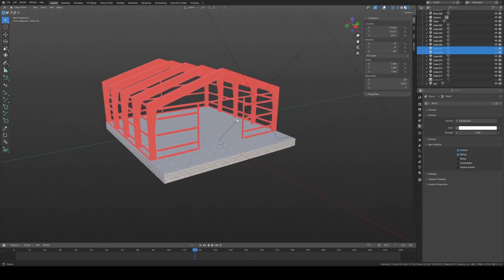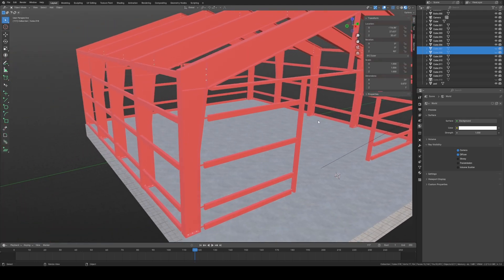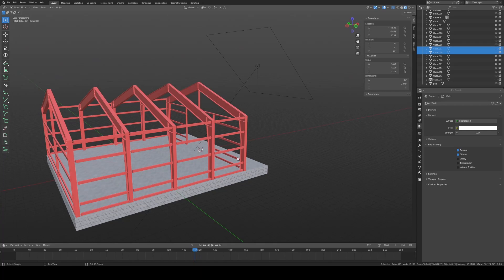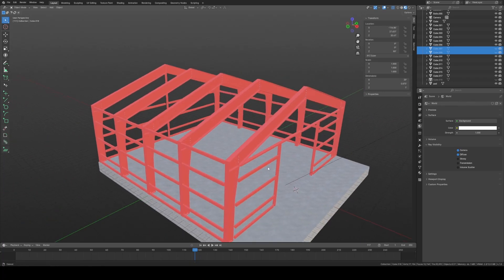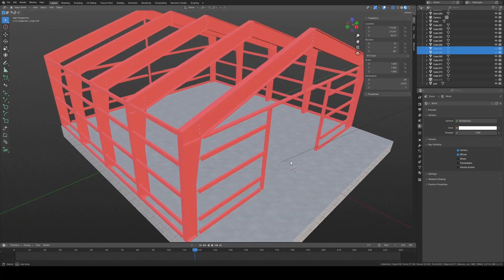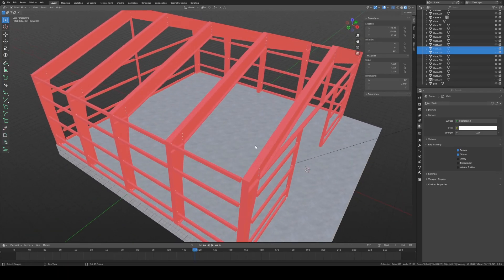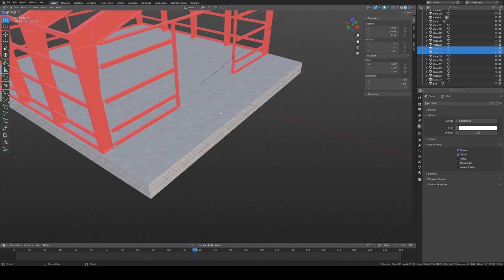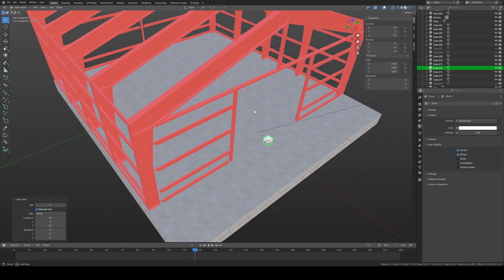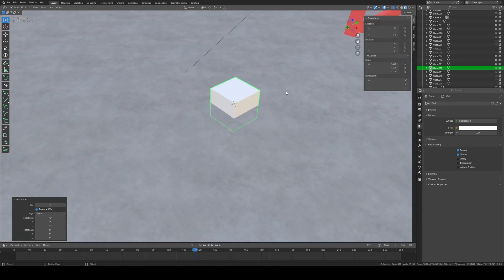We are going to work with our metal today. Right now we have our steel frame — I'll try to leave a link to the previous video on screen if you haven't watched it. The first thing we're going to do is go to Mesh and create a cube, which will create a little cube down here.